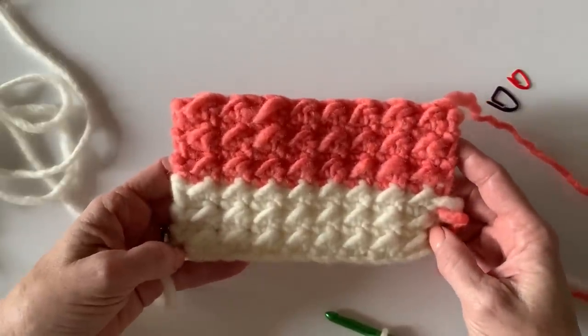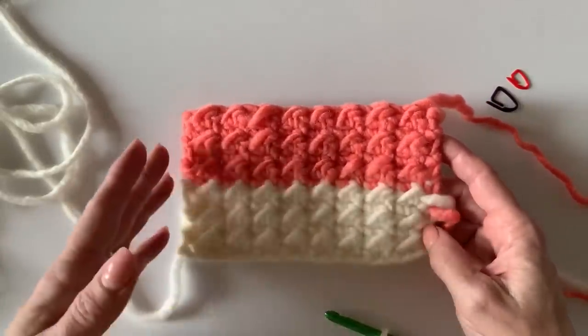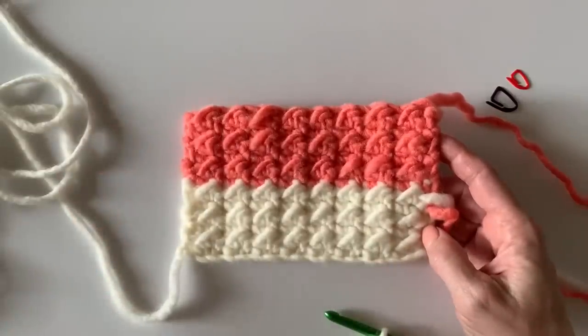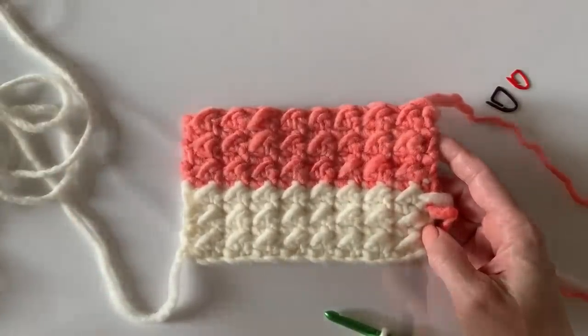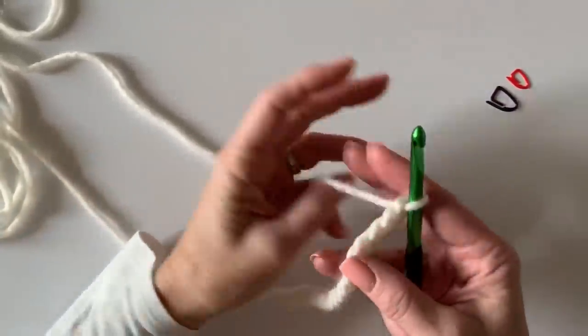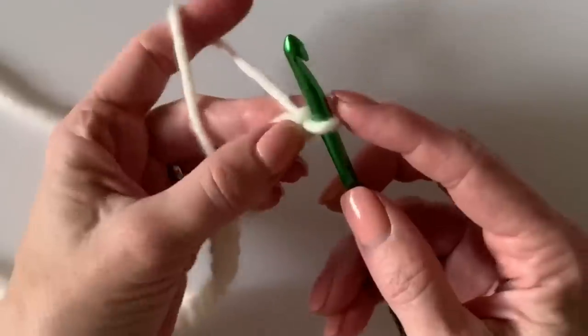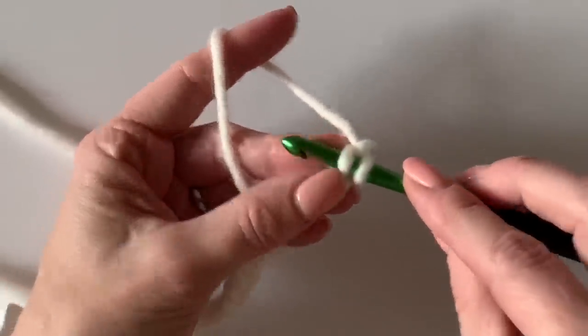Let's get started with 16 chains on your hook for a nice sample, but any even number will be perfect. I have my 16 chains and I'm going to start in the second chain from the hook with a slip stitch.